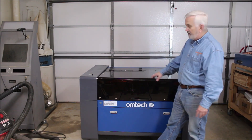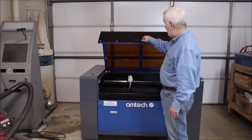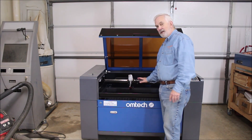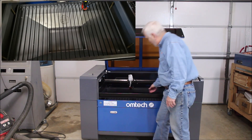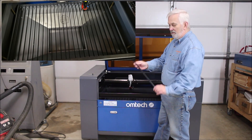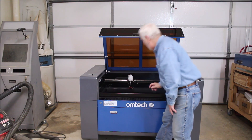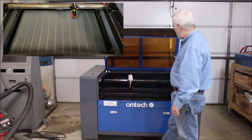We've got the cover here that raises up, and down below is the bed. There were 26 of these little slats — looks like they're aluminum — so there's 26 of those and I got all of them put in there. There's also a honeycomb bed that fits in there nicely as well. I'll show some pictures as I'm talking.